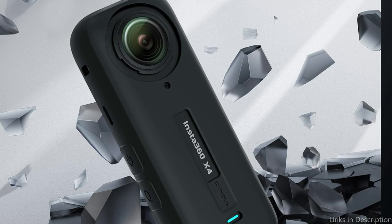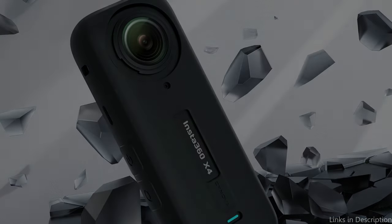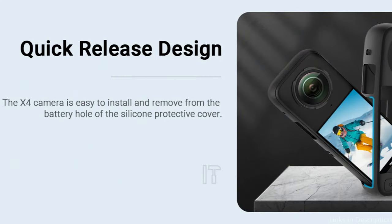For any owner of an Insta360 X4 who wants to maintain their gadget in top condition while showcasing their individual style, the Synova Silicone Case is an essential addition due to its combination of functional protection, improved use, and customization choices. So these are some of the best accessories to buy. If you enjoyed our video, leave a like and subscribe for future updates.